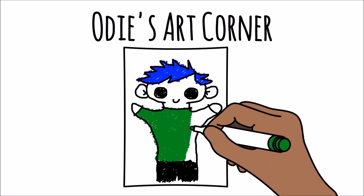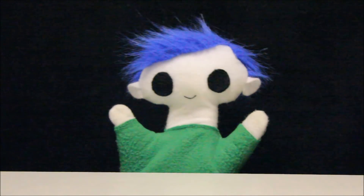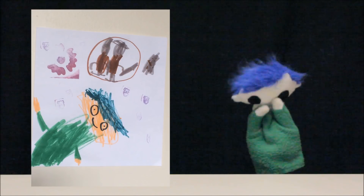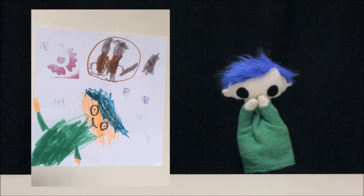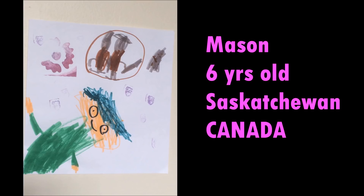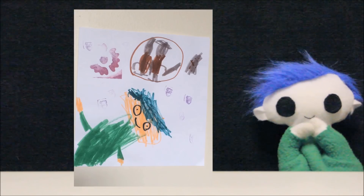Odie's Art Corner. Odie, did you receive a drawing from a friend? Wow, Odie! Let's find out who sent this awesome drawing. This picture is from Mason. He is 6 years old from the province of Saskatchewan in Canada. Thank you, Mason, for sending Odie your amazing drawing.